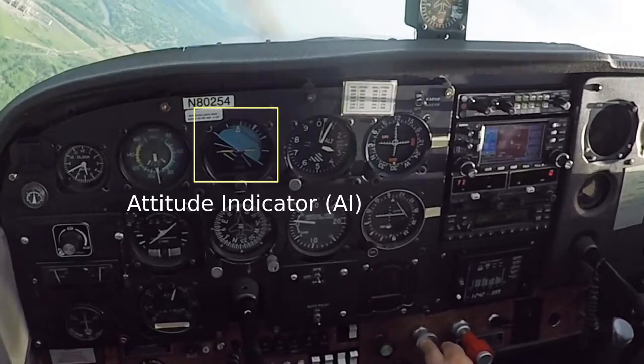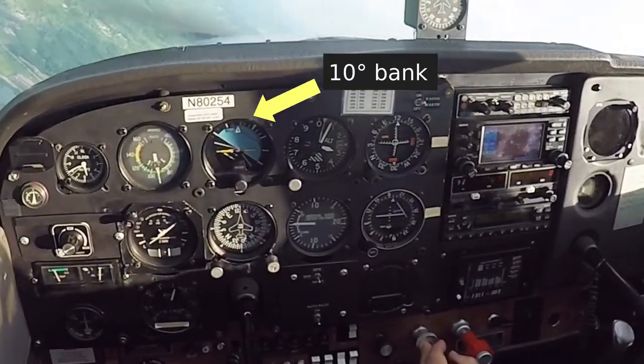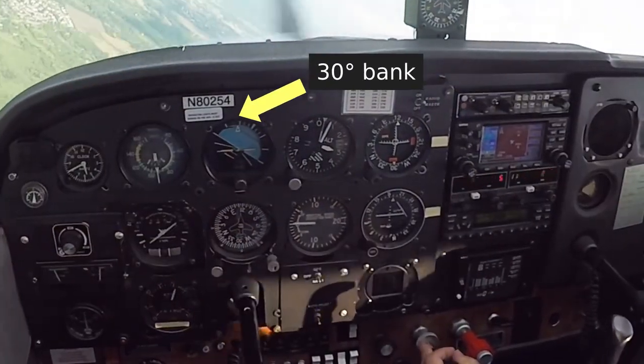The attitude indicator shows bank and pitch information, and the tick marks are placed at 10, 20, 30, and 60 degrees.